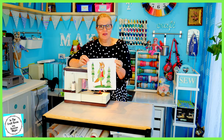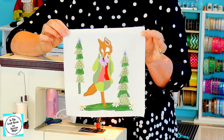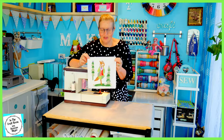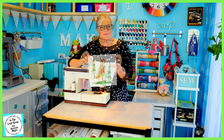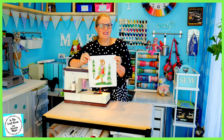So I've stitched around the trees and the ground. I've taken my drawing with thread approach — it's very loose and spontaneous and I think it's looking good. My next step is to stitch around Mr. Todd.